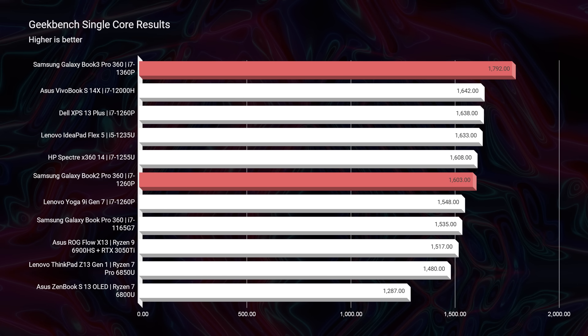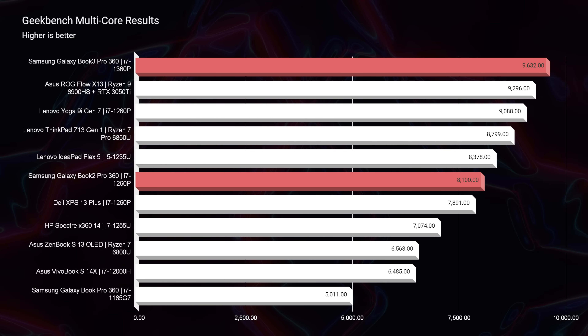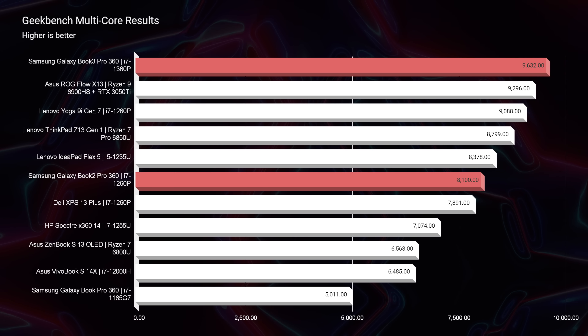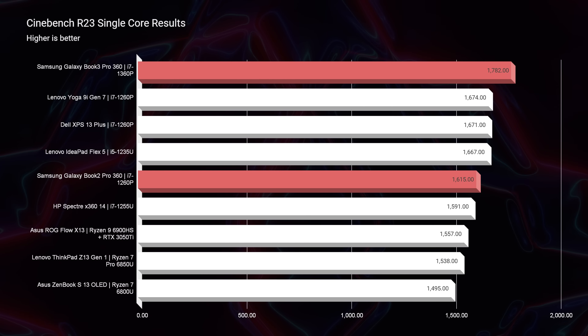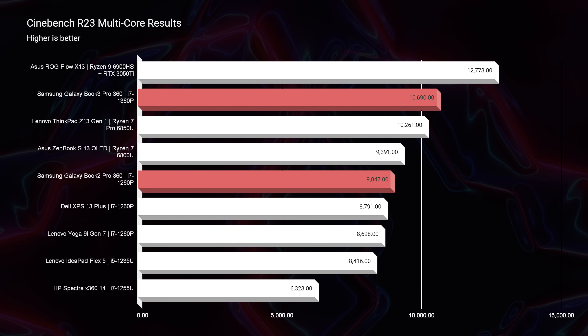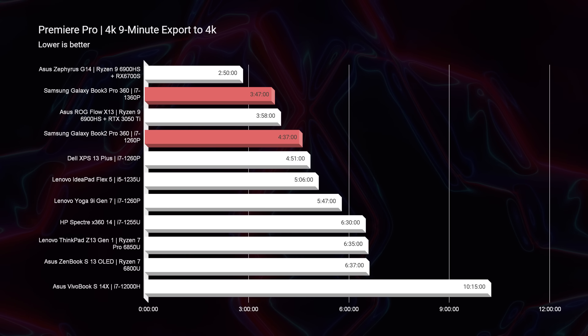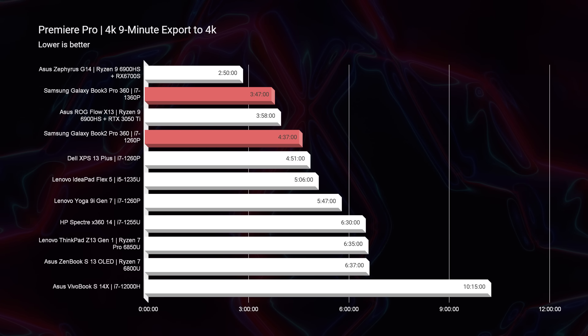In Geekbench single-core and multi-core, we saw good scores improving over the Book 2 from last year — not blowing us away, but definite improvements. The most improvements were seen in Cinebench R23, going from the i7-1260p to the i7-1360p. In video editing, we saw a substantial improvement of about one minute on the 4K export time out of Premiere Pro, which was a cool improvement on a nine-minute 4K clip.